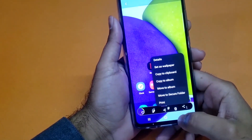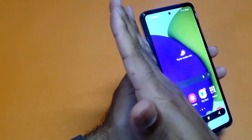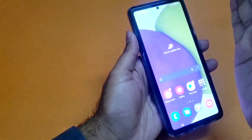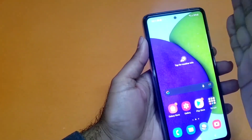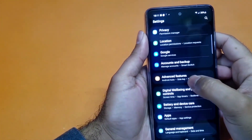Moving towards the second method — it's also really simple. You just need to swipe the palm from right to left and you can easily take the screenshot. As you can see, I'm just taking the screenshot with that method. If that method is not working for you, you just need to open up your settings.